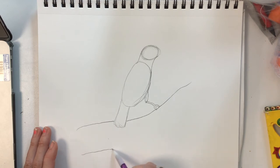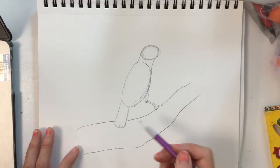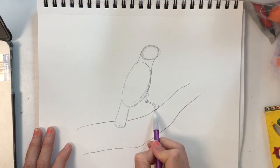And we can just make it up. Yours can look different and it can disappear like mine does. I'm going to make it a little wider right here.